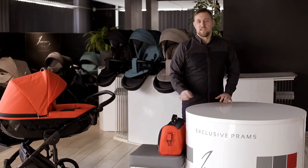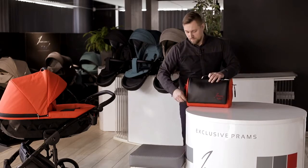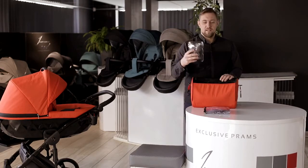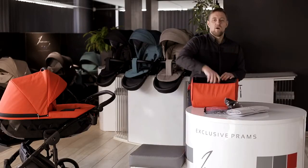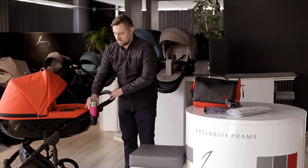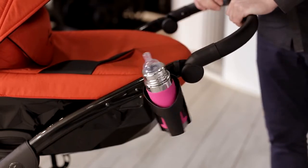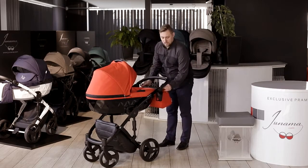The Unama Diamond also comes standard with a mummy bag secured with zippers. Inside you can find a rain cover, mosquito nets, and a changing mattress. The cup holder features a specially designed hooking system that allows it to stay always in a vertical position. Right next to the handle there are two pins that allow attaching the mummy bag to the frame.